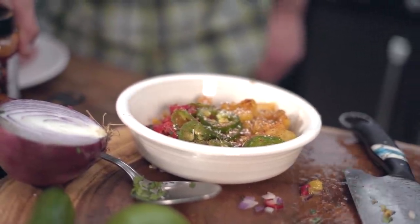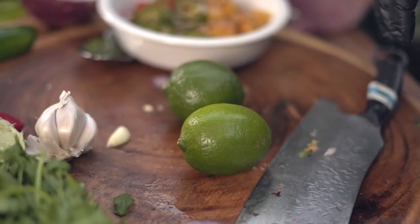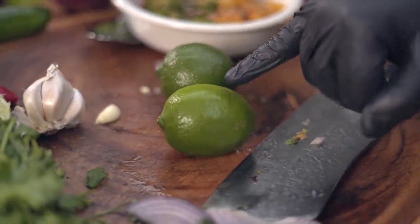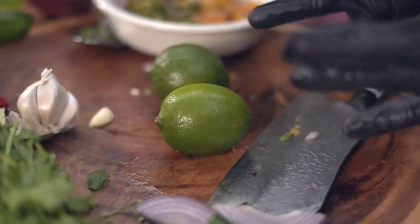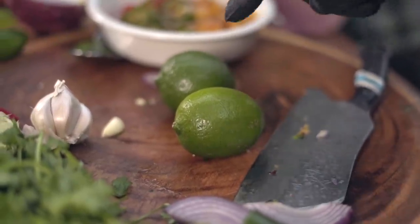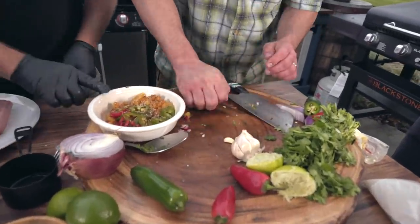Oh hey, do you know the lime trick — how to pick a juicy lime? With your eyes. This one is very green and very porous — you see the porous skin? This one is a little lighter in color and very smooth. That's because the sugar and juices have had a chance to develop on the inside. So I know just by looking that this is going to be a far juicier lime. You want to give it the squeeze test? It is — it's more soft. Look for this tidbit: smooth skin. Then you take it to the next level — you give it a roll. Give it a slice and squeeze it right in here.